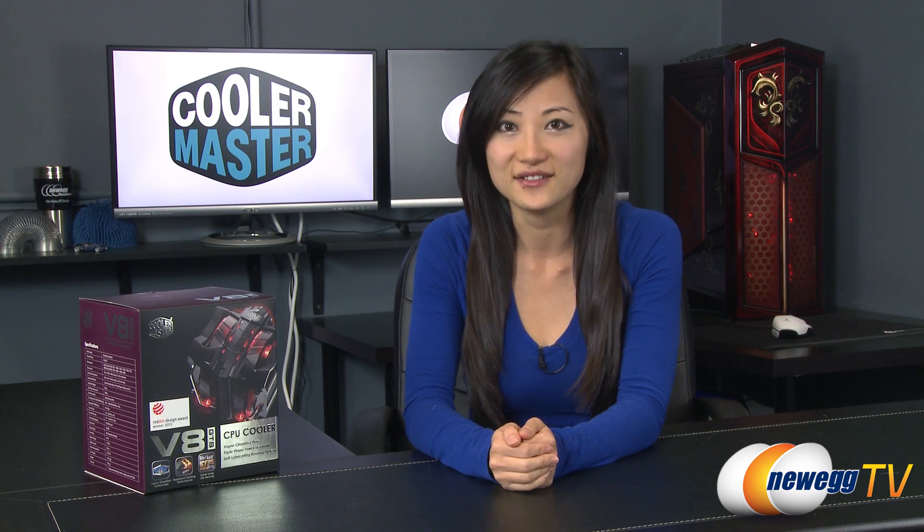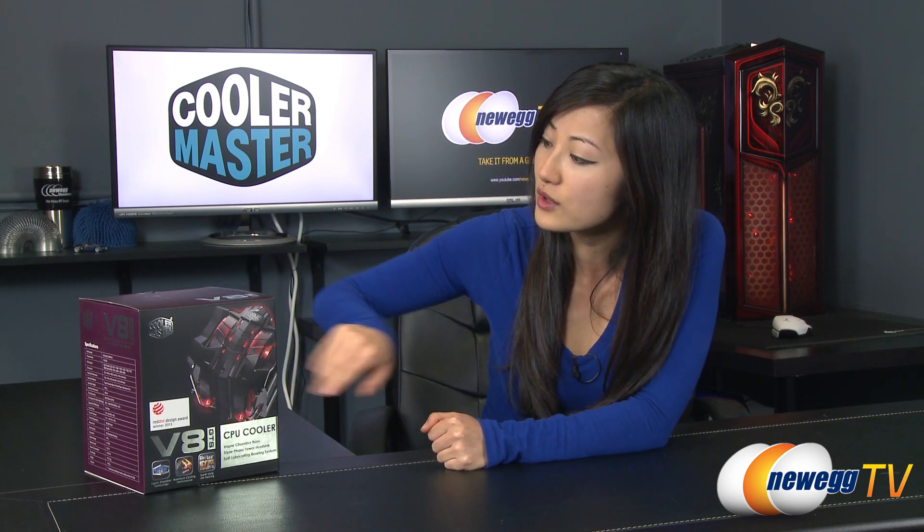Hey guys, Joanne here with Newegg TV. I'm here to do an overview on the Cooler Master V8 GTS CPU cooler. This is basically a bigger, badder version of the original V8 cooler, which came with a single fan design. This comes with two 140mm fans, which is awesome for optimal cooling. I saw it a while back online and I thought to myself, this is the Terminator cooler.